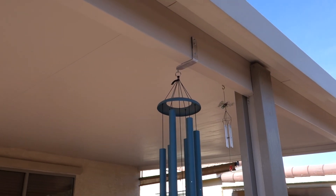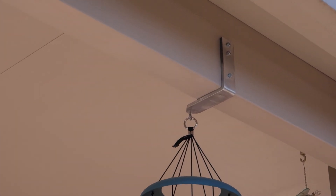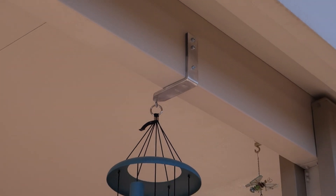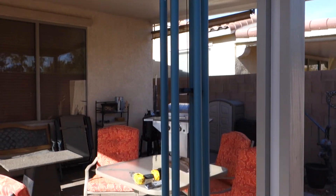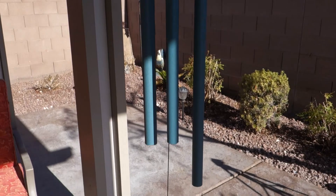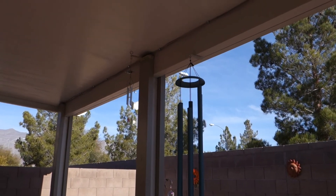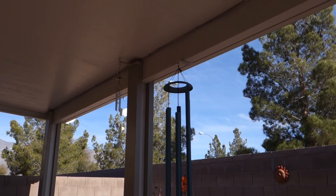All right, so there you have it — it's all done. Can't see much in this sunlight but hopefully it'll capture the bracket. Now it's away from the pole. Thanks for watching, please subscribe, and we'll see you on the other side.